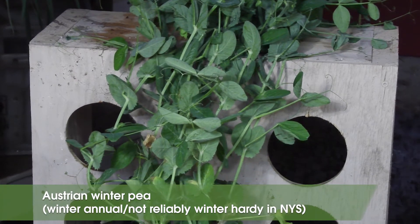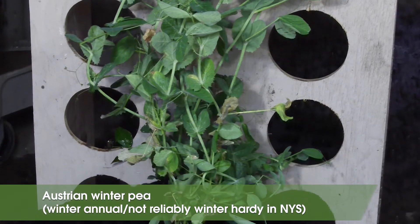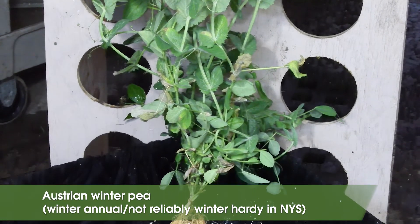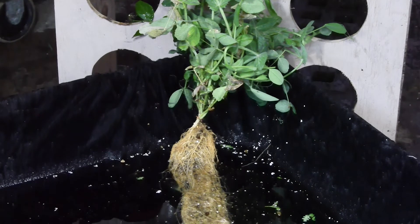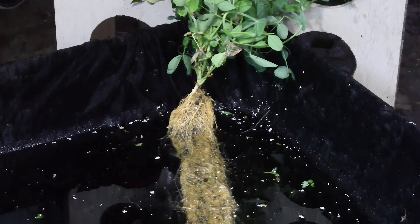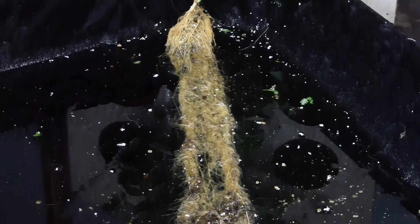Austrian winter pea is another winter annual legume that is not reliably winter hardy. It's a great candidate to be planted on organic operations because winter will provide the cover crop termination. Field peas, which are similar, can be planted in spring and are often mixed with oats.